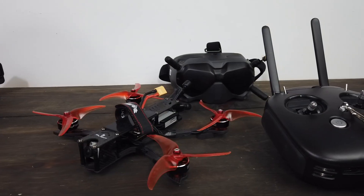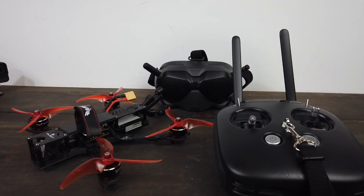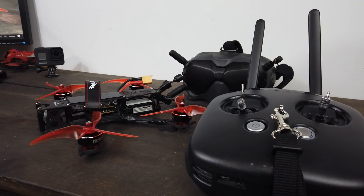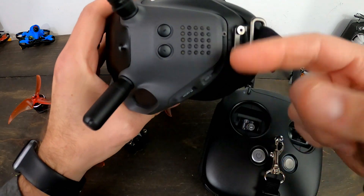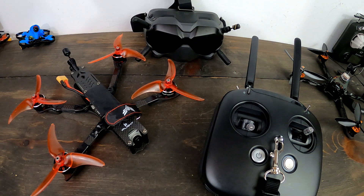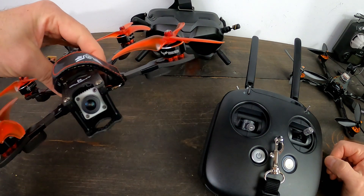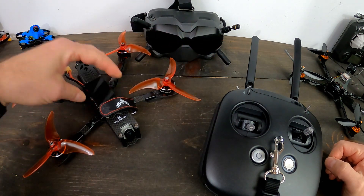These goggles just make it so nice, accessible, and easy to see. There are just so many really nice things about this system aside from its initial cost, which is pretty expensive. Changing channels in the goggles changes on the drone - you see the number on the side. It's a good setup - let's take a look at some flight and you can decide for yourself if you're ready to pony up the dough.